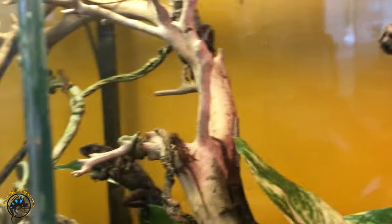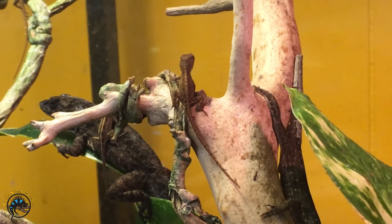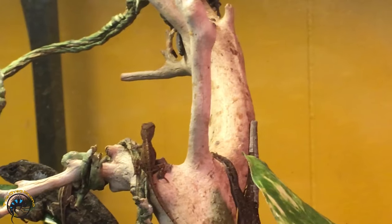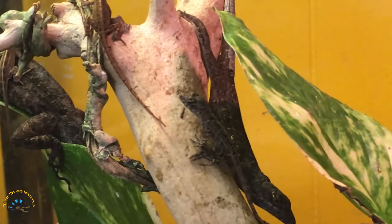They're very fast. They look like the adults, except they're just miniature. And we also notice these guys bobbing their heads already, so we think we might have some males actually. See that one just started bobbing his head a little.